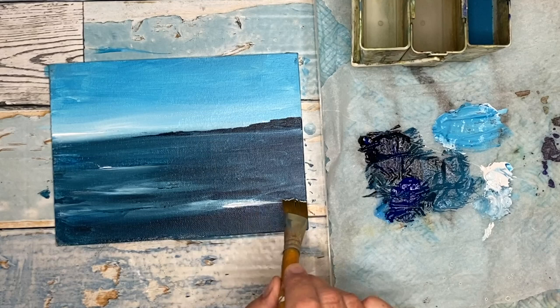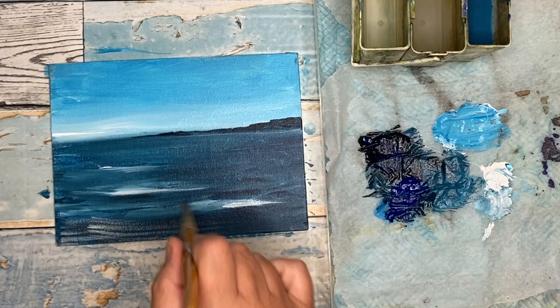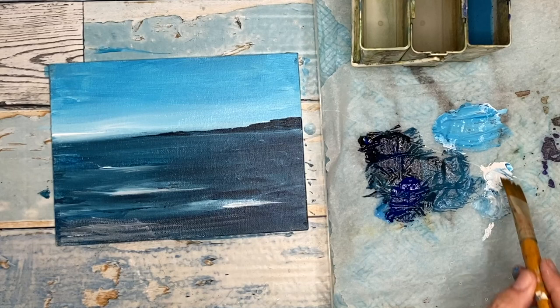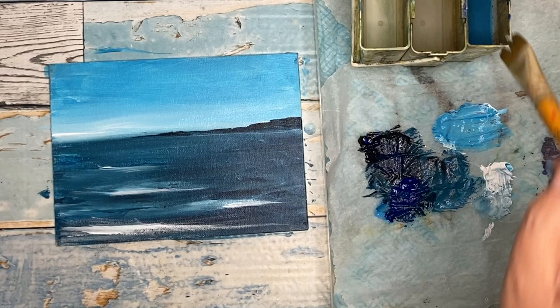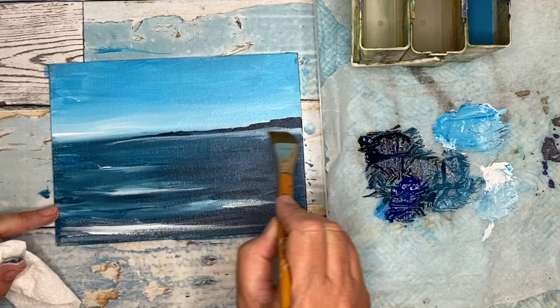I'm just painting a little bit more light in the sea, especially in the foreground, to bring it forward and create that depth I was talking about earlier. I'm brushing on white in the foreground with my flat three-quarter inch brush, really loading that white to create the look of waves. I'm also using a little bit of white on the horizon and blending with my fingers, just to make sure I'm creating distance there.